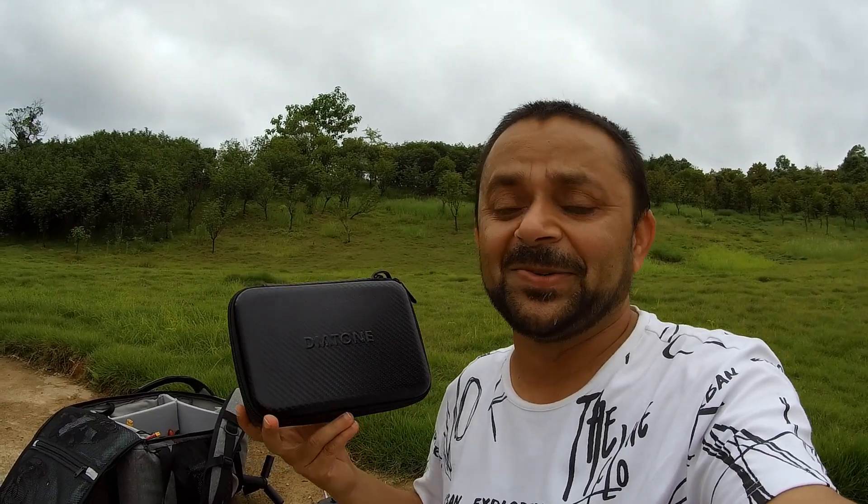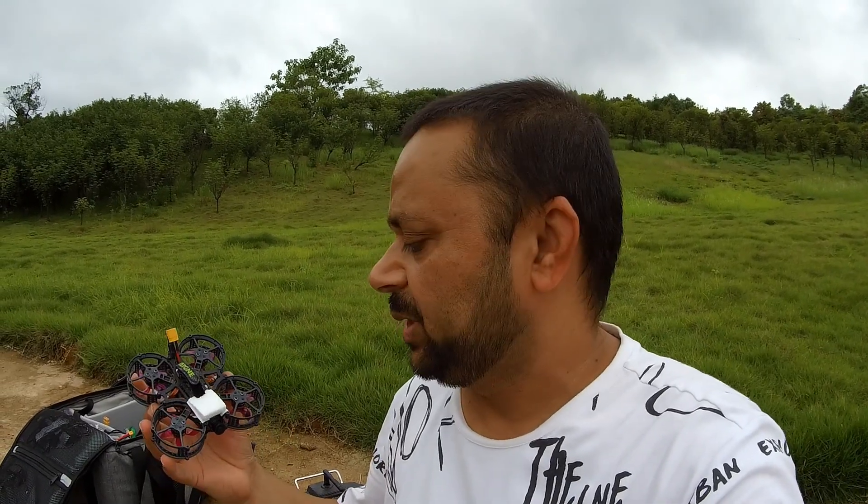This comes in this little case, so you can carry it around easily. It's a 2-3S FPV VOOP. Go ahead and check out the Hey Tina — what comes in the box, the unboxing, a closer look, and the specs about it. Then come back right here so we can fly Hey Tina.